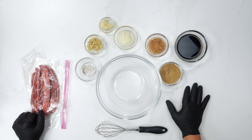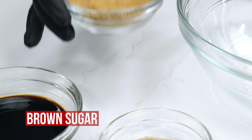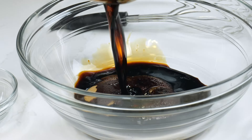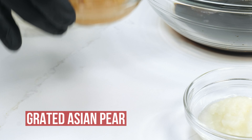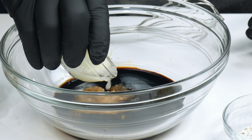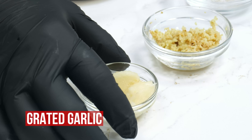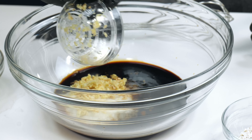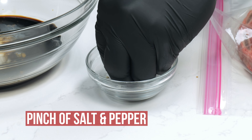We're going to work on the marinade for the galbi. To start off, we're going to go with a fourth of a cup of brown sugar, one cup of soy sauce, about two tablespoons of grated Asian pear, two tablespoons of white onion grated, about two tablespoons of grated garlic, two tablespoons of grated ginger, and just a little bit of salt and pepper to taste.